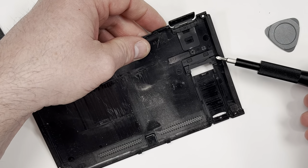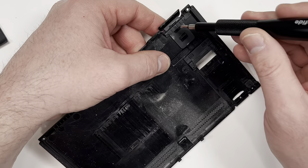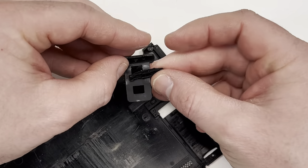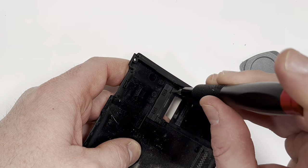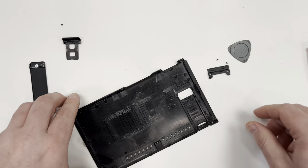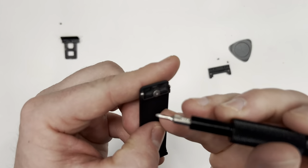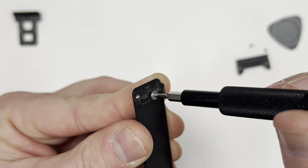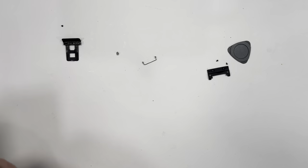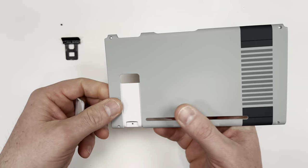Next we need to remove these two plastic pieces that hold down the kickstand. Now grab the kickstand and take off the screw and metal hinge. Now grab the new back plate and put it all together just like you took it apart.